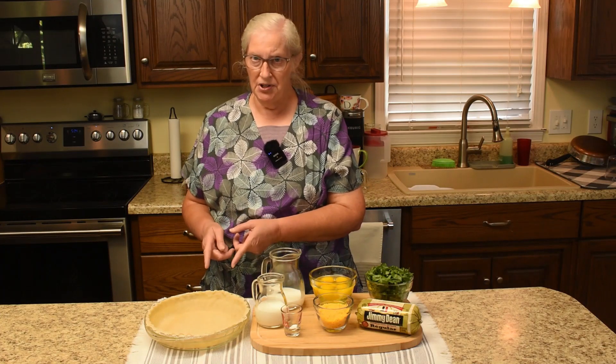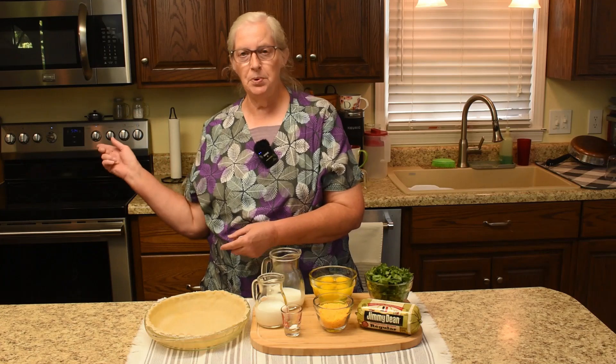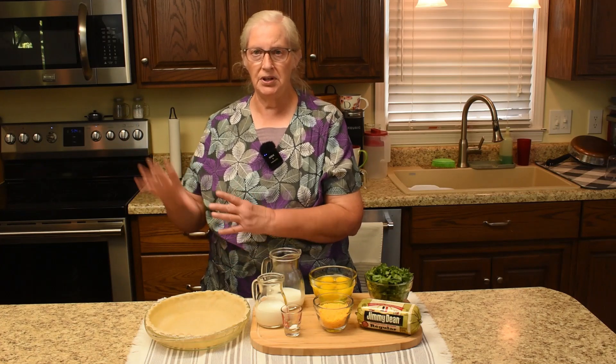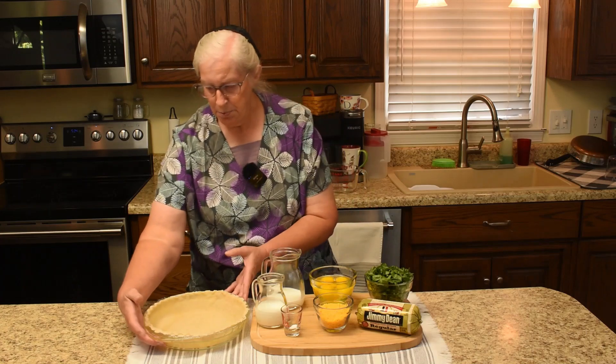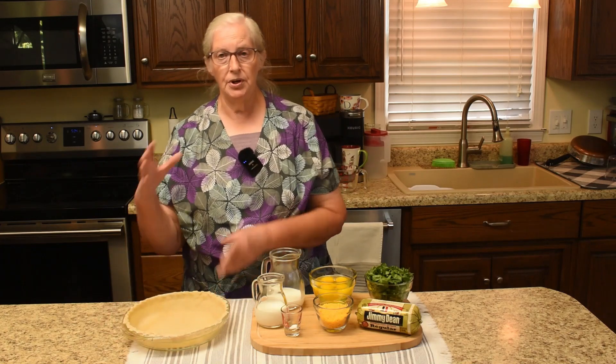First things first, we are going to pre-bake the pie crust. The oven is preheated to 400, so we'll go ahead and get it in, then come back to the rest. To pre-bake the pie crust for a quiche, we need parchment paper.